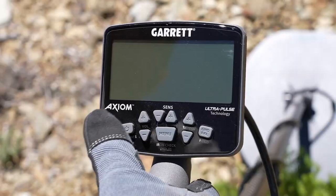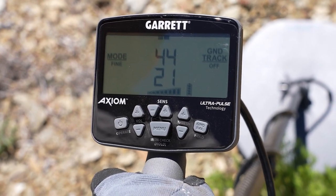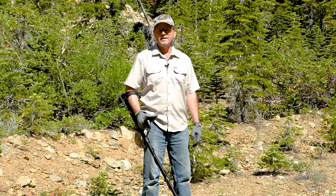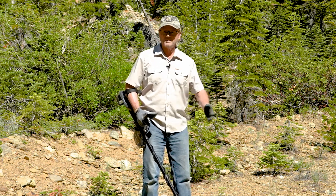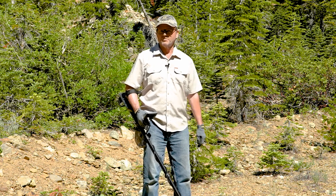The power-up is real easy. We've got a power button, so we'll turn the machine on, and a volume control is the first thing I'm going to hit and get the volume set. The volume is going to be whatever is comfortable for you to hear the targets at its maximum level, so go over a test nail or a nugget to make sure you've got sufficient volume there.